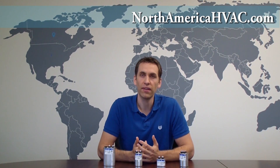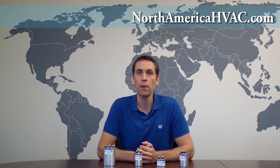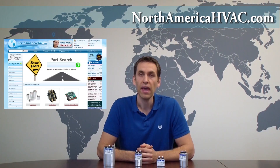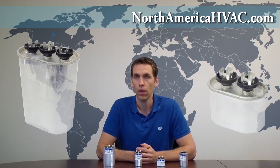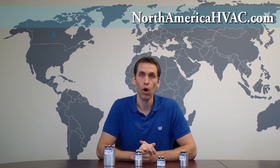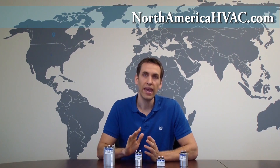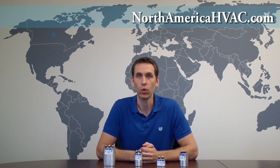If the worst does happen and your capacitor fails and it's 90 degrees outside, remember to come to NorthAmericaHVAC.com. We carry a complete selection of all capacitors — both single and dual — all microfarad ratings, all voltage ratings. We keep our capacitors in stock and offer overnight shipping options, so we do everything we can to make sure you can get your capacitor as quickly as possible and get cooling again.